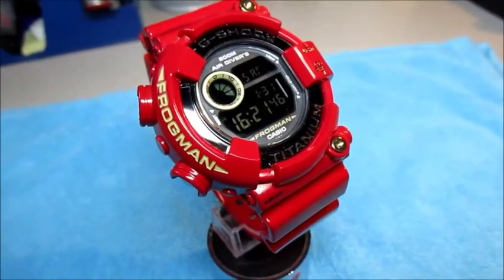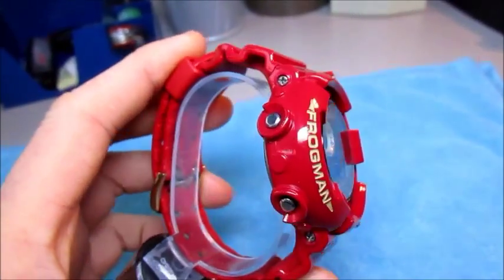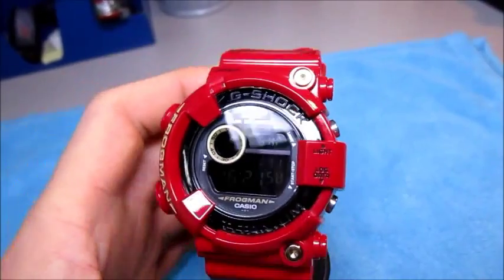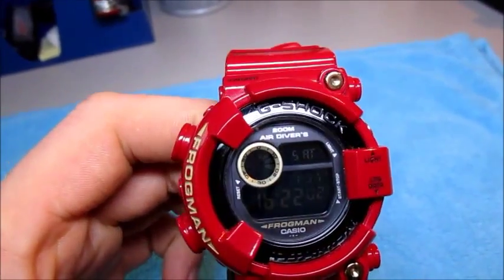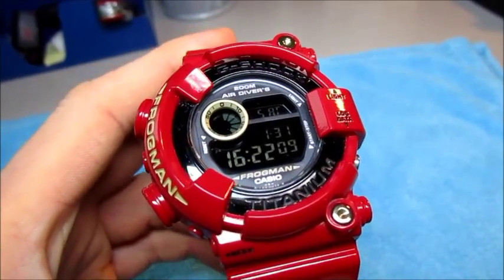Hey friends, welcome to my next G-Shock clip. Today I have here my Frogman, and I made a negative display. You can see it — it's my first custom negative display. The result is very cool, it looks perfect.